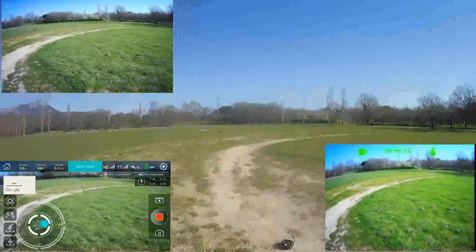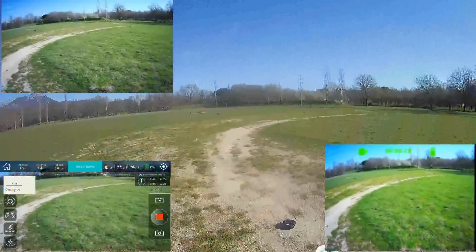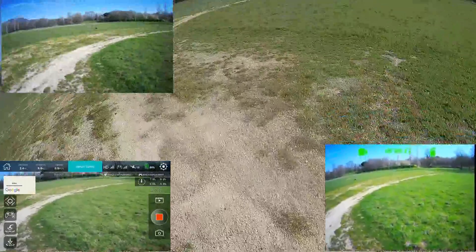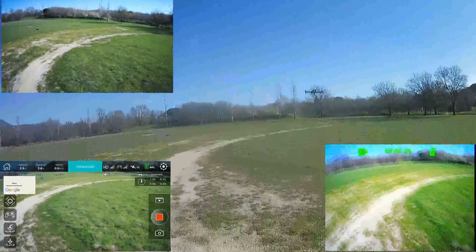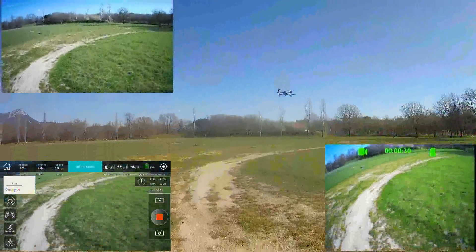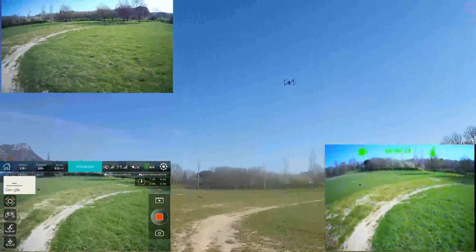It's funny — I cannot turn. Look at that. I've got the radio transmitter on too. Maybe I can have both — let's check. Yes! I can control with both simultaneously. It's very strange — I have it bound with both radios at the same time.